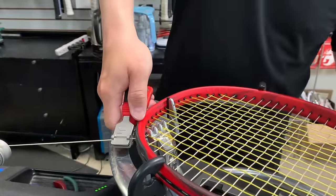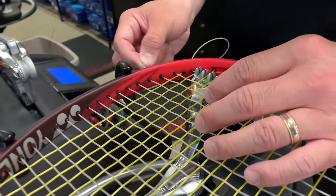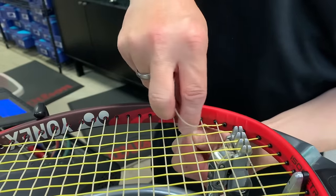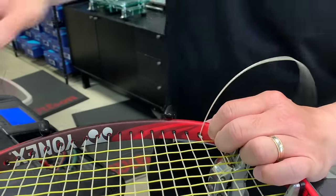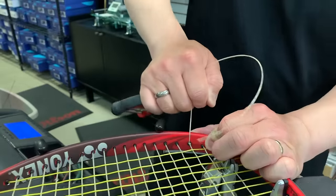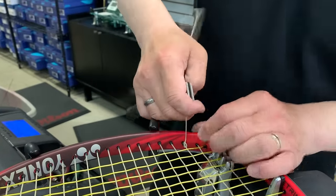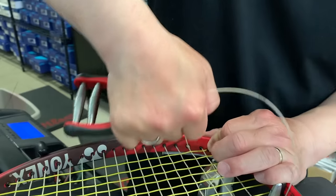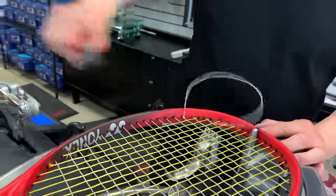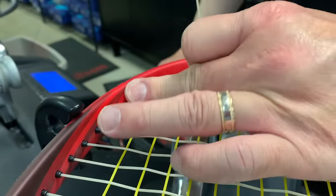I'm going to take this starting clamp off — now it's all tensioned. Take the closest cross. This is an ending knot: over, under, through. Tension back, come back around, pull. Do it again — towards me, up, out, towards me. Holding tension on it. Base clamp out, regular clamp out. Cut 1/8 inch left — tuck it in, make sure you tuck it in. Done.